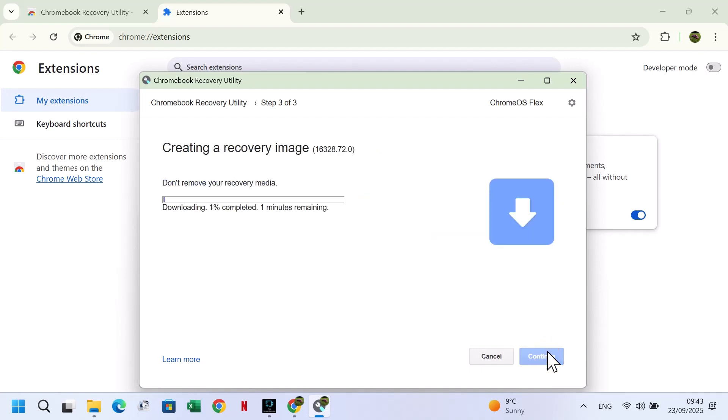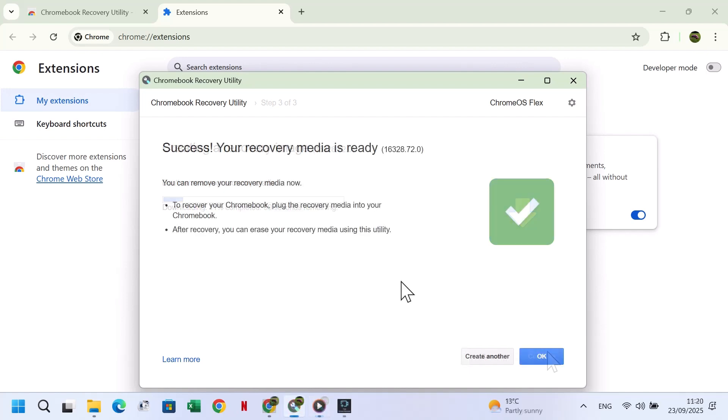The utility will now create the recovery image. This process may take a few minutes to an hour. Once the process is complete, you'll see a success message. You can now remove the USB stick and insert it into the laptop where you want to install Chrome OS Flex. Boot that laptop from the USB to begin the installation.